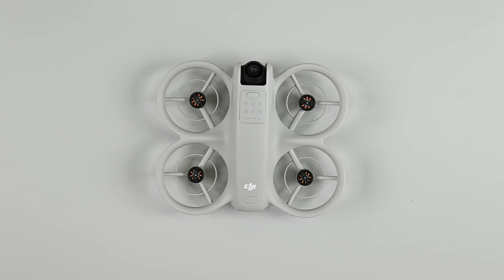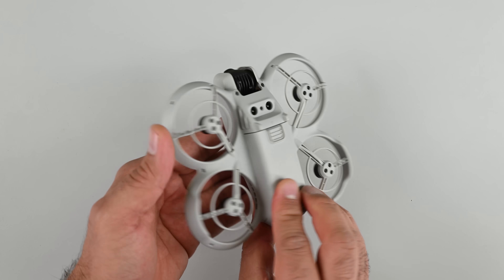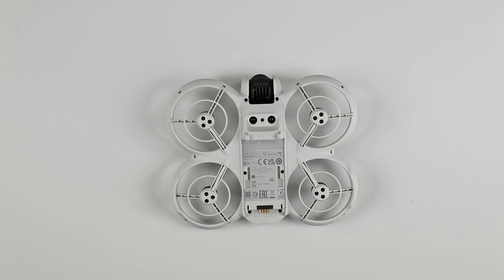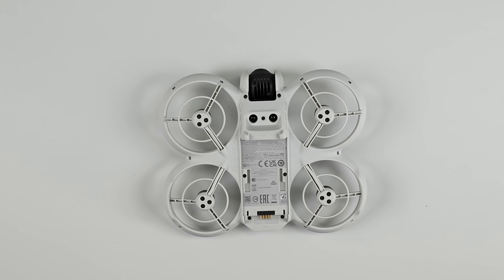The battery comprises about a third of the total weight of the drone and it's by far the easiest consumable component to replace. There's a good reason for that — the Neo can only stay airborne for about 15 minutes before it runs out of juice, so being able to swap out a used battery for a fresh one is a must for any drone pilot.